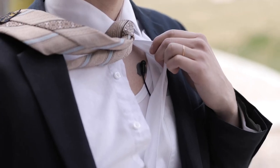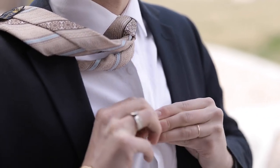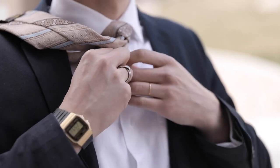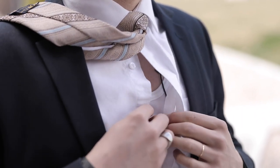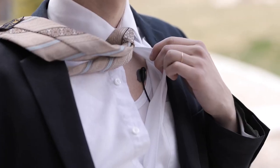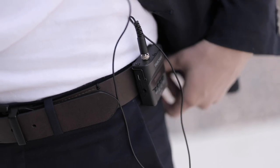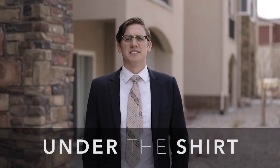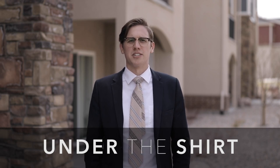My personal favorite place to put the lav mic is right under the groom's shirt, slightly to the left or right of the tie. People usually think the shirt will block the audio, but it won't — it actually blocks the wind and captures audio beautifully. I just stick the lav mic to the groom's skin or undershirt using a sticky and feed the wire down his shirt and out to the recorder. Here's an example of the audio captured under the shirt.